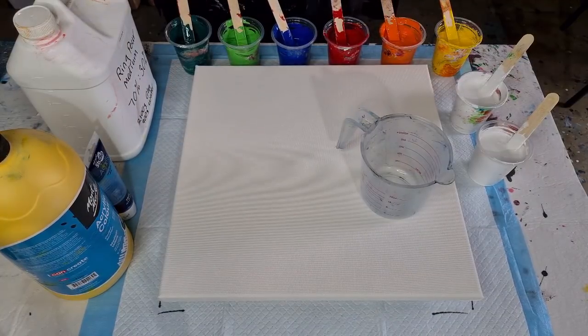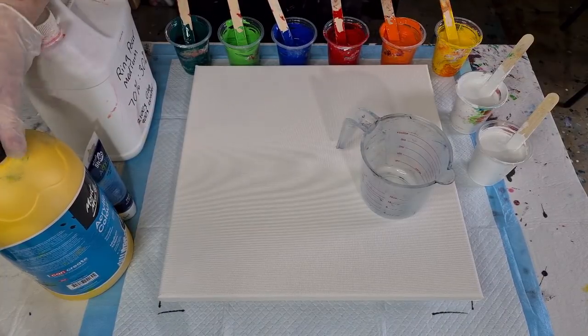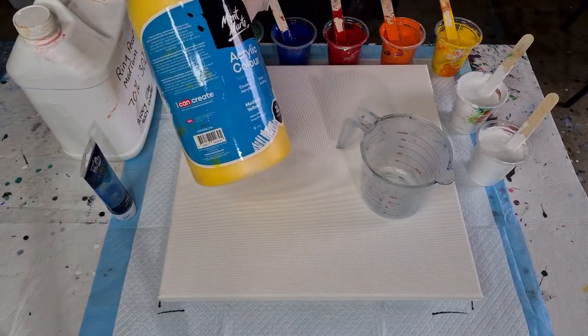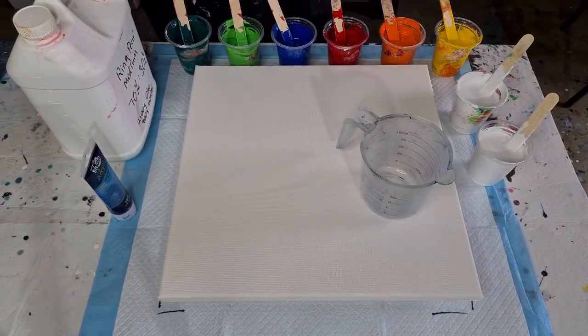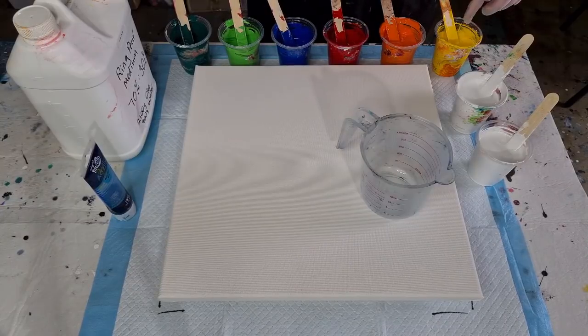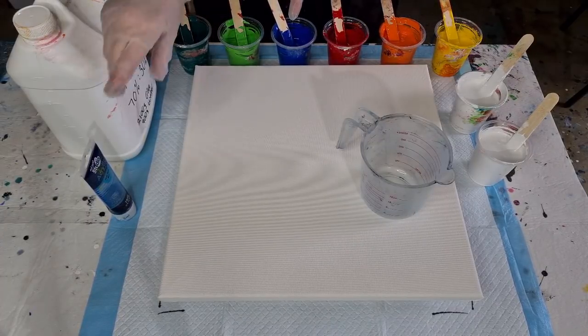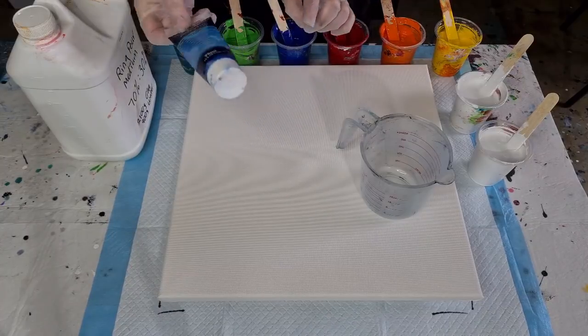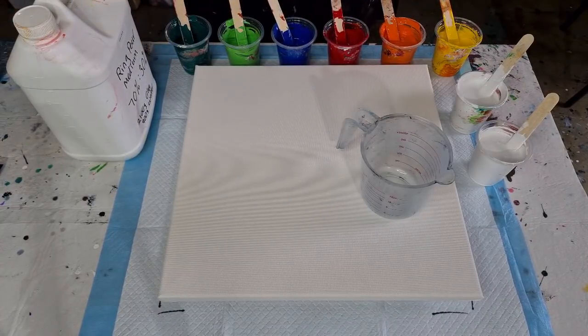I've taken the other red out, so now I've got yellow, orange, red, blue, light green, and dark green. They are all the Montmartre paints. That's the medium yellow — there's also a lemon yellow but it's more of a cool yellow and I wanted a warm yellow. That's the orange. That one is the brilliant red. That one is the deep cyan blue — it doesn't come in the big bottle. That one's the light green and that one's the phthalo green.